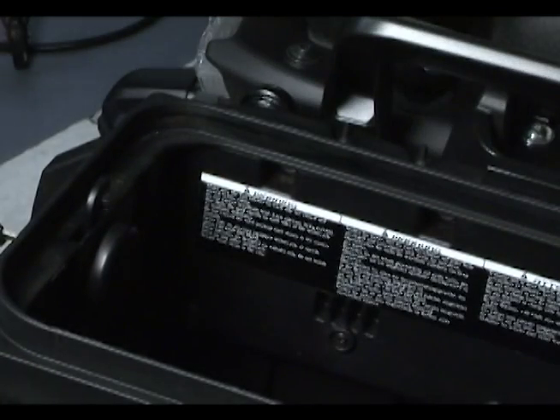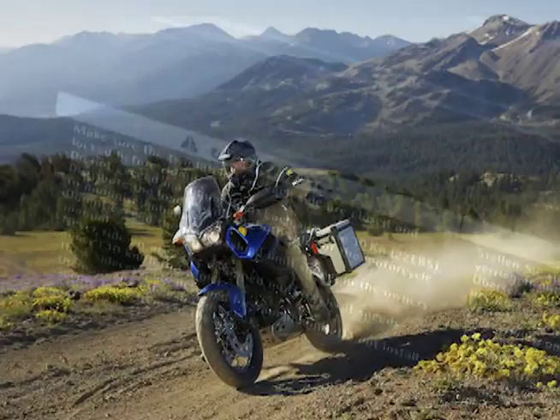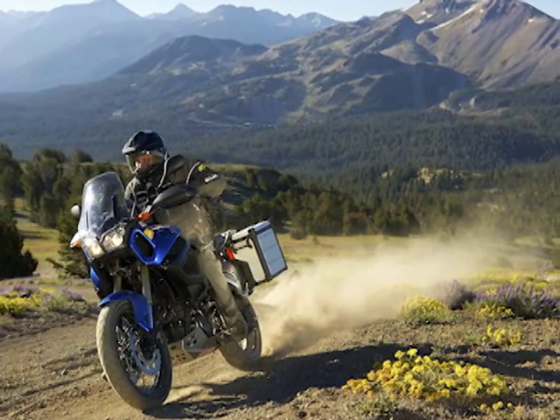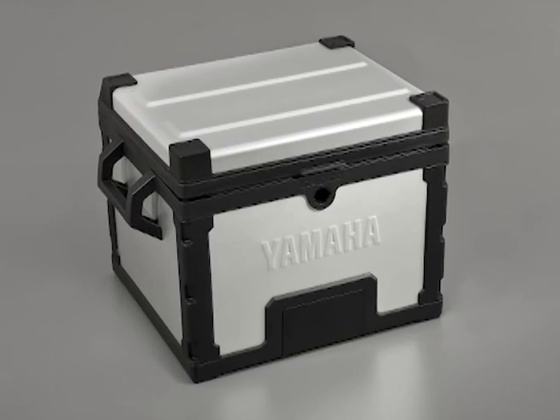Double check to make sure the side cases are secured properly, and be sure to follow the loading instructions provided with the side case or top case before you take off on your adventure. The Super Tenere side and top cases are built to be durable, lightweight, and to give you many years of service.